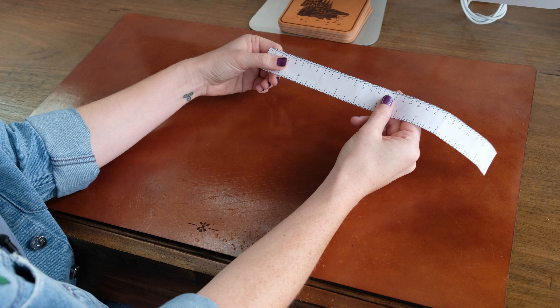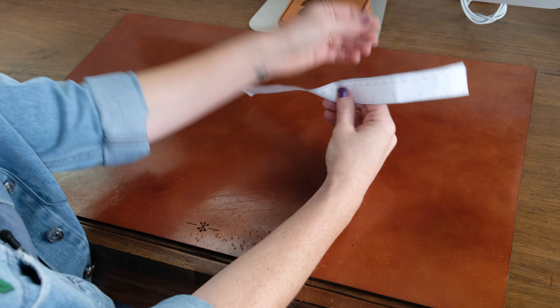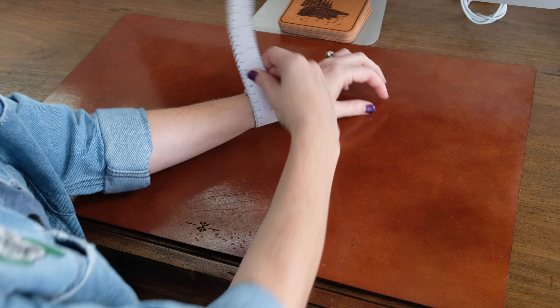Hey guys, Jackie here with Arrow on Board. I'm going to give you a few quick tips on how to decide what size you need in our Triple Tour Apple Watch Band. Go ahead and take your ruler that you cut out and measure where you intend to wear your Apple Watch.